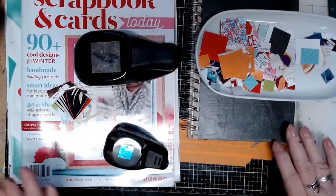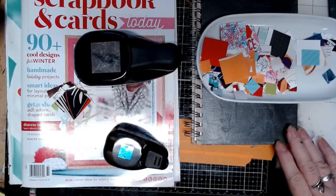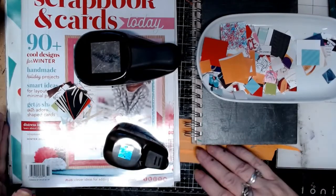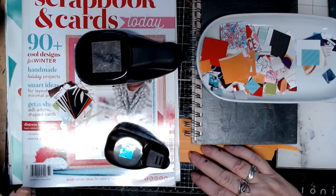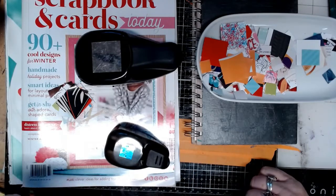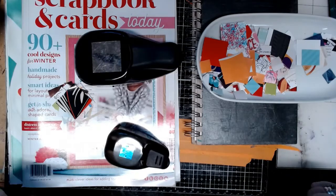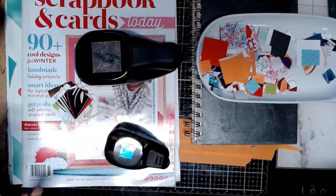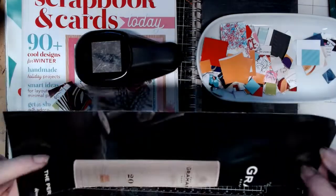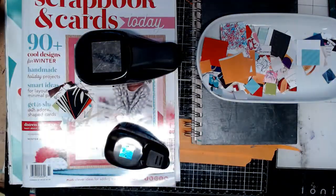Hello. So I have another magazine quick video — I hope it's quick. All I did was take my magazines and find pages. I also have a video out on making rolled up paper and stuff, so I had a bunch of those strips already cut, and that's what I'm using to punch.